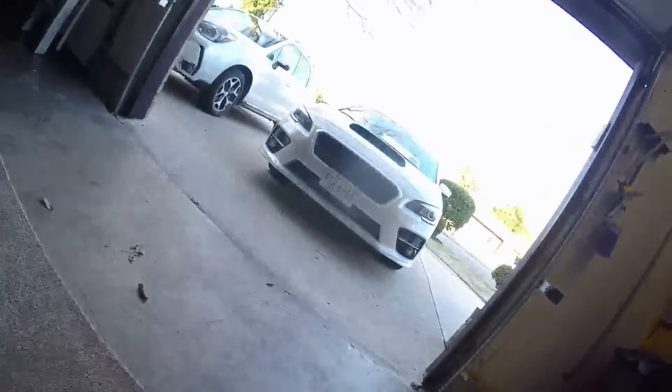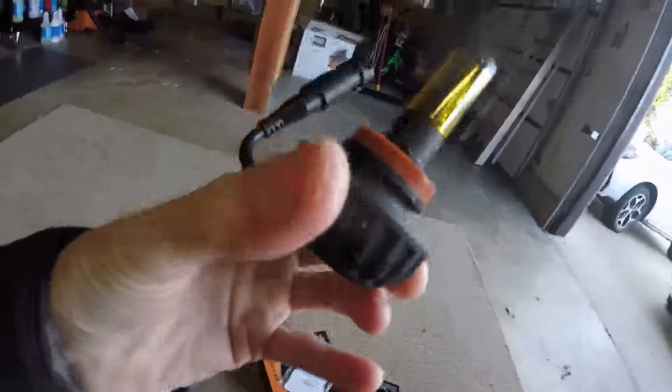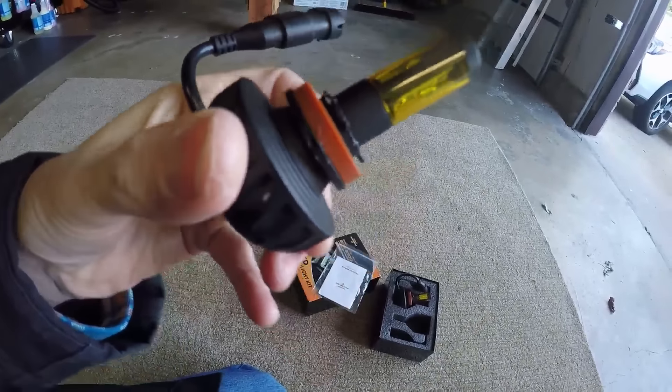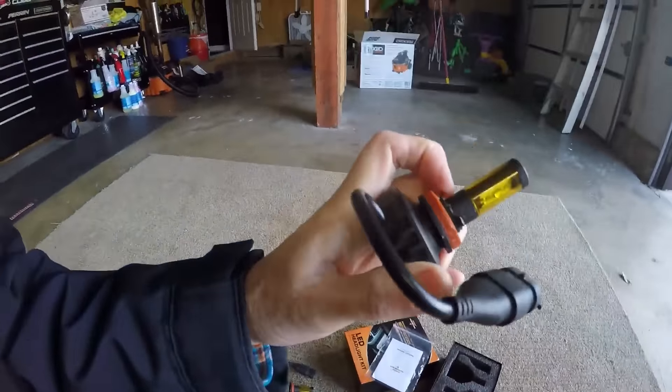I'll let you in on something my paid subscribers heard about a few days ago. I have bone stock fogs in there right now. I still had a little condensation on the bottom of a couple bulbs, so I was messing with it the day after the last fog video. I was experimenting with extra washers, pushing it in really hard to get it turned and sealed better, and I actually just kind of trashed one of the lights.